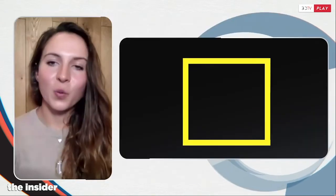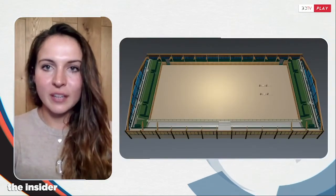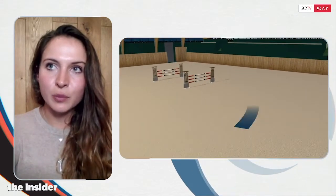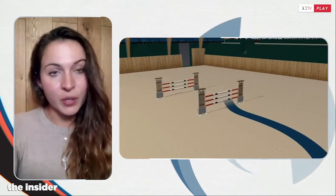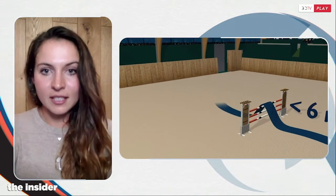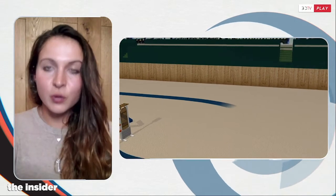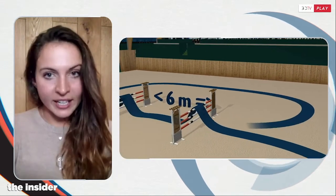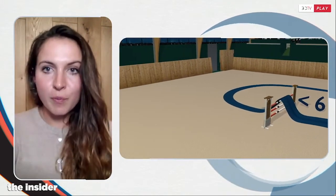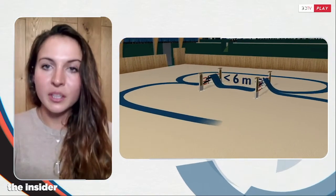It is a very simple exercise and I was debating whether to share it or not, but it was really the first thing that came to my mind because it really helped me — for example with Silverstone, one of the horses I jumped the Grand Prix and Global Champions league competitions with. It is two verticals on one stride, and normally I would put it on the short side of an arena.